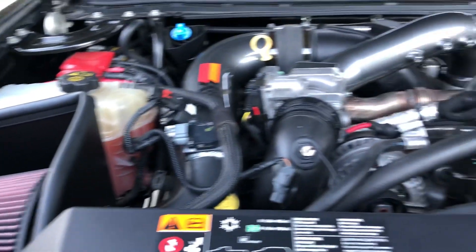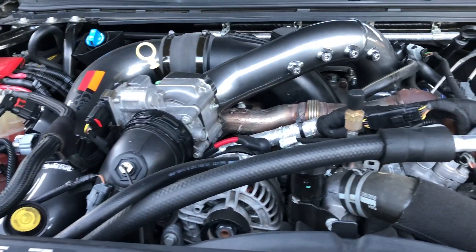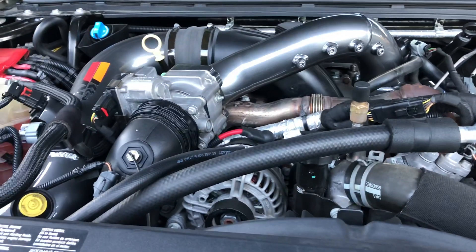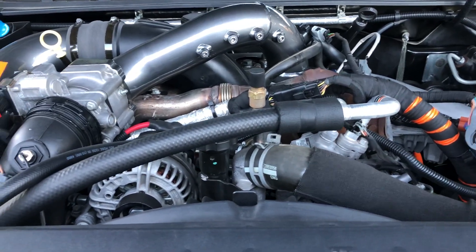That's pretty much under the hood. I'm going to install the EGR blocker plates, and I'm going to install NBRP downpipe and throwback exhaust. Do the basic delete for now, and kind of see where the build goes from there.